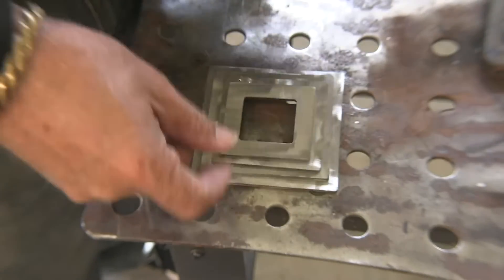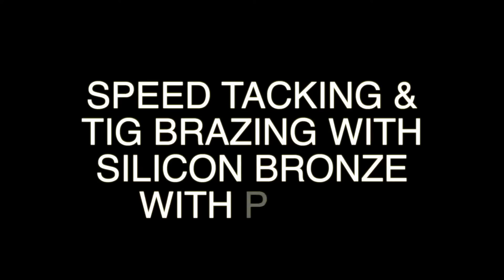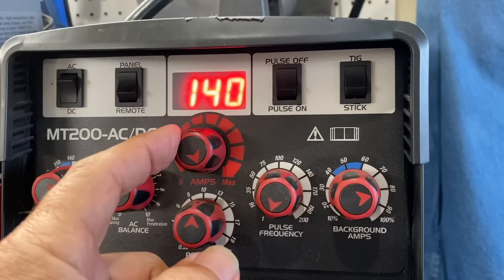I got this little kit online of 11 gauge cold rolled steel, and I thought I would show two things with it: number one is flash tacking, also called speed tacking, and then also TIG brazing with silicon bronze. I'm going to be using pulse settings, plugged into 115 on a 20 amp circuit using a CK MT200, so my max amperage on DC is 140 on 115 volt.